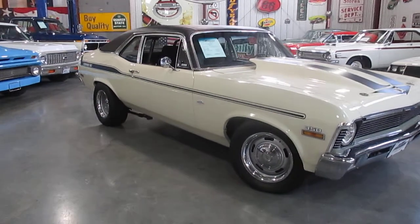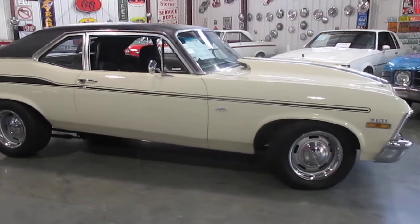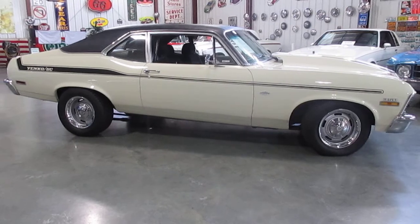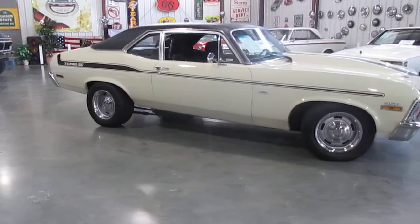It's got a 700R4 transmission in it. The body is nice and straight, really rust free — no bubbling up anywhere. The top is in really super shape. It is cloned as a Yenko, though I'm sure it's just a regular standard 1970 Nova.